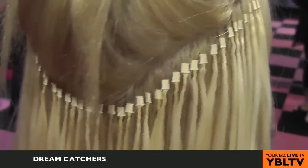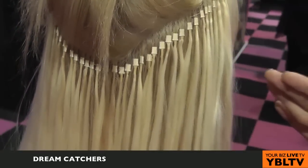As a stylist, I love doing them because of the maintenance program. The client's hair always looks beautiful, it's consistent, and as a client, I wear them. I've been wearing them for seven years. There's no breakage, no damage, and I absolutely love them.